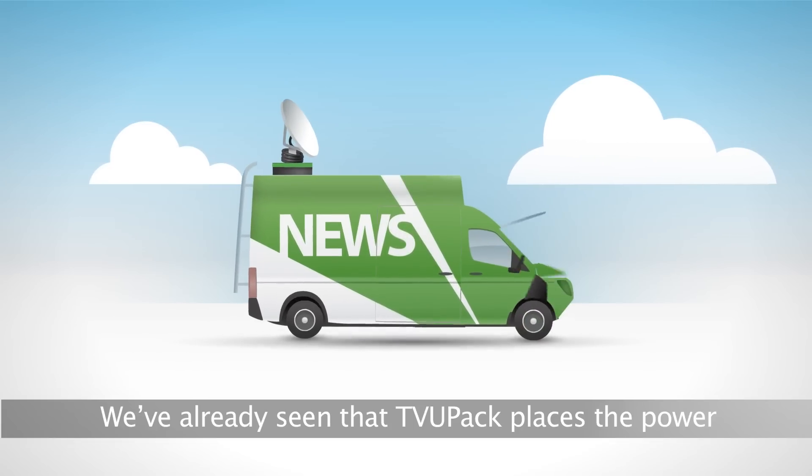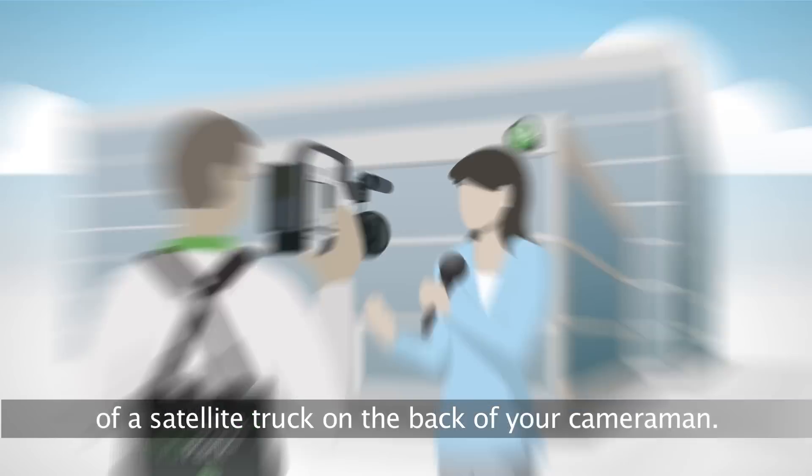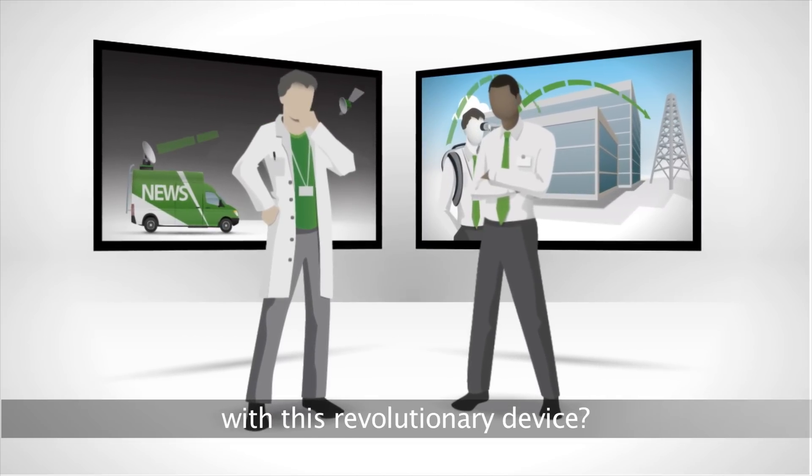We've already seen that TVU PAC places the power of a satellite truck on the back of your cameraman. But how did the engineers at TVU Networks come up with this revolutionary device?